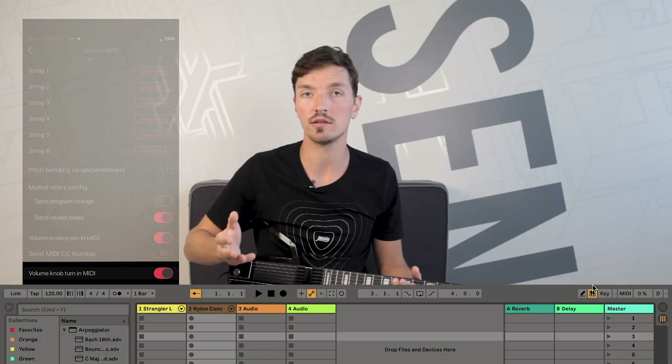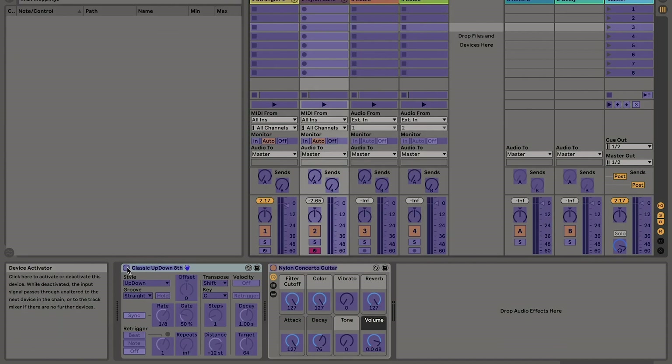Now let me set them to CC80 and CC81, which don't have any default purpose, and use MIDI mapping in Ableton Live to assign them to different parameters.